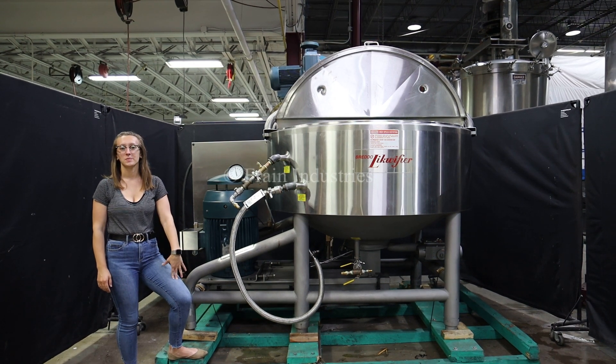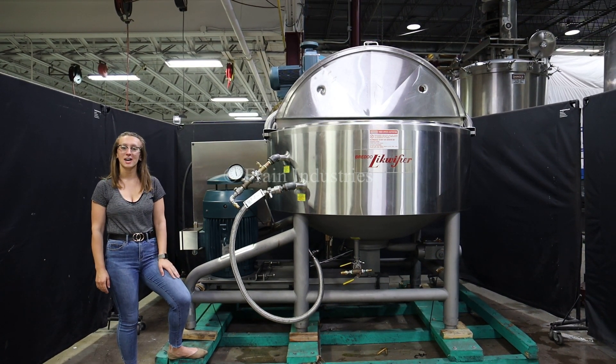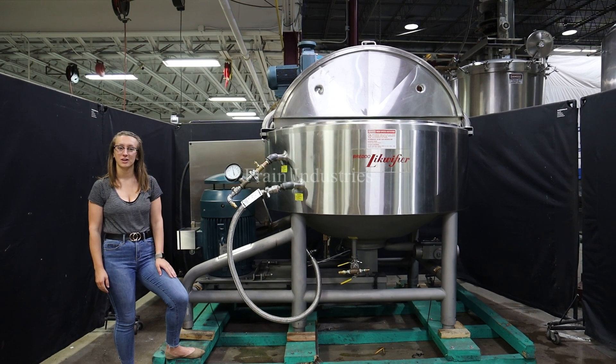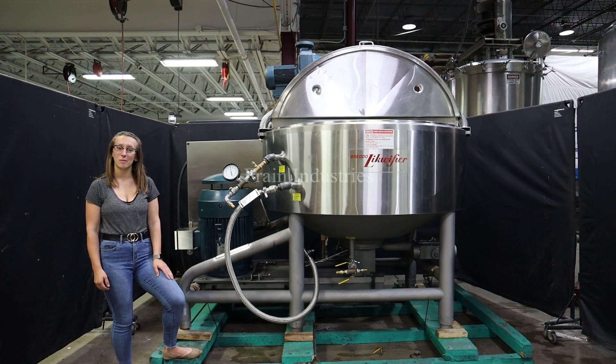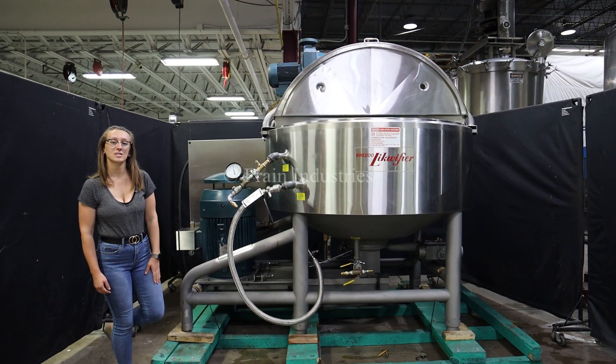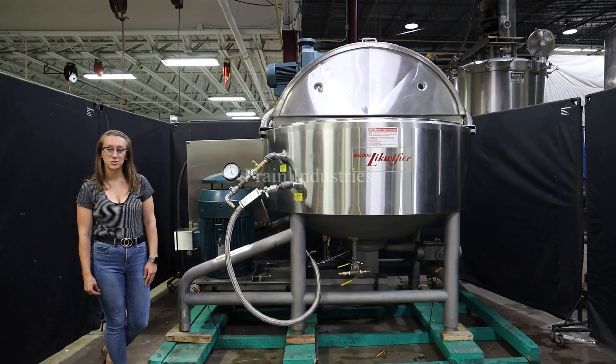Hi, I'm Elena with The Frame Group. Today I'll be cycling your Bredo 300 gallon stainless steel jacketed liquefier. This machine is currently set at three phase 480 volts. We recommend reading the manual in its entirety before powering on the machine. We have pressure tested the jacket and it is currently holding at 120 psi.